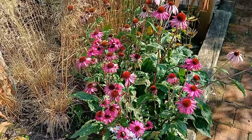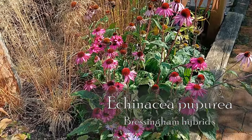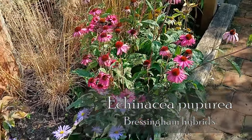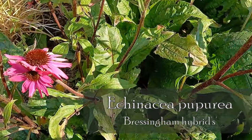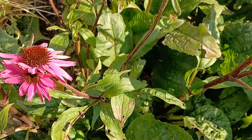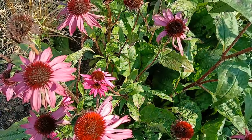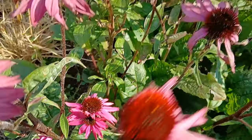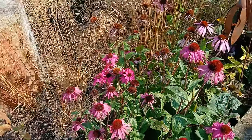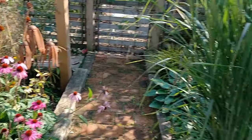Behind it, the Echinaceas — that's the Bressingham hybrids, and they're fantastic. They've been flowering for ages and they're carrying on as well. That one there is kind of a double — look at that. This is what nature does: it throws up a few surprises for us. I like it — I really do like it when it does that.